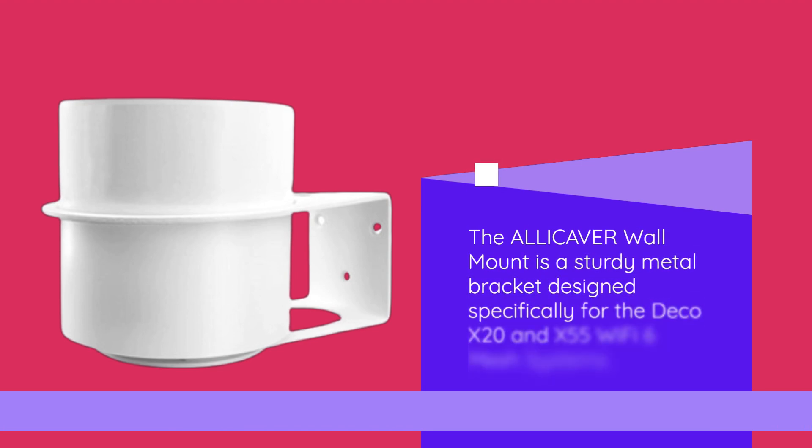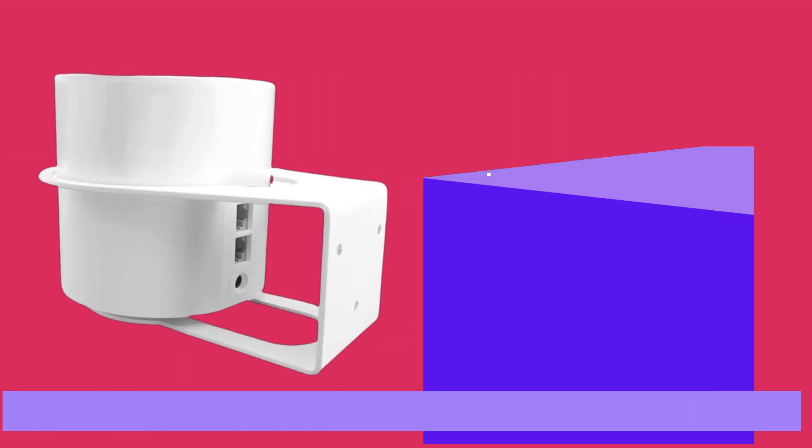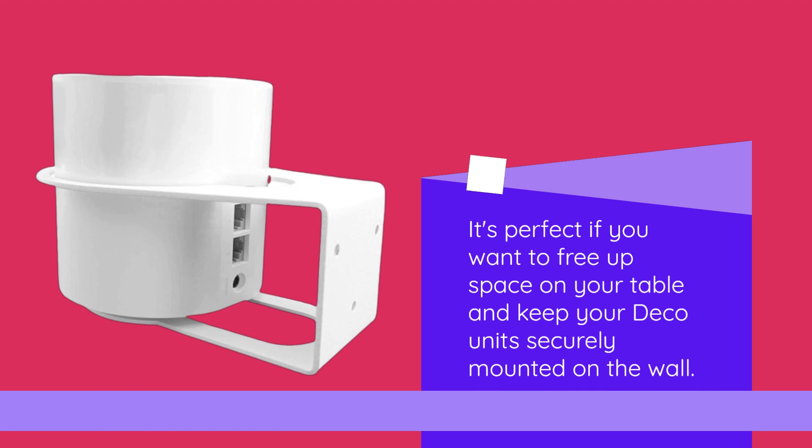The ALLICAVER wall mount is a sturdy metal bracket designed specifically for the Deco X20 and X55 Wi-Fi 6 mesh systems. It's perfect if you want to free up space on your table and keep your Deco units securely mounted on the wall.